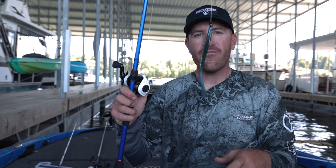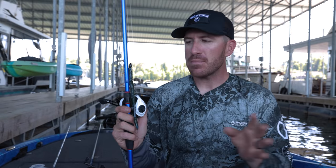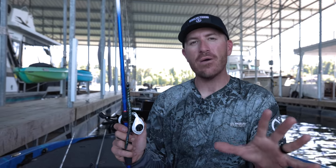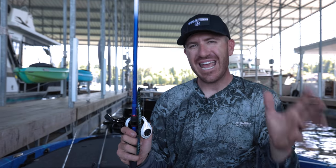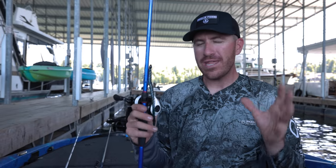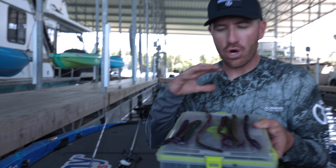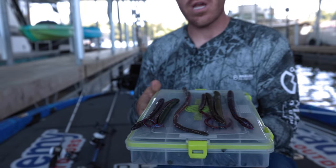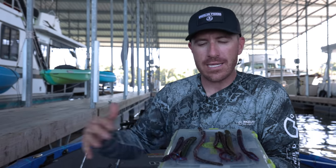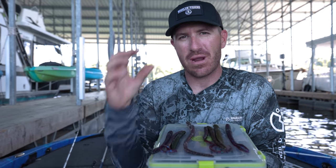A Texas rig is the number one rig for a big worm. Sometimes I will peg it when I'm flipping shallow. The big key is profile — they're all streamlined. We're not talking about big gigantic soft plastics that are wide; these are streamlined baits. They're an easy meal for bass to grab hold of.